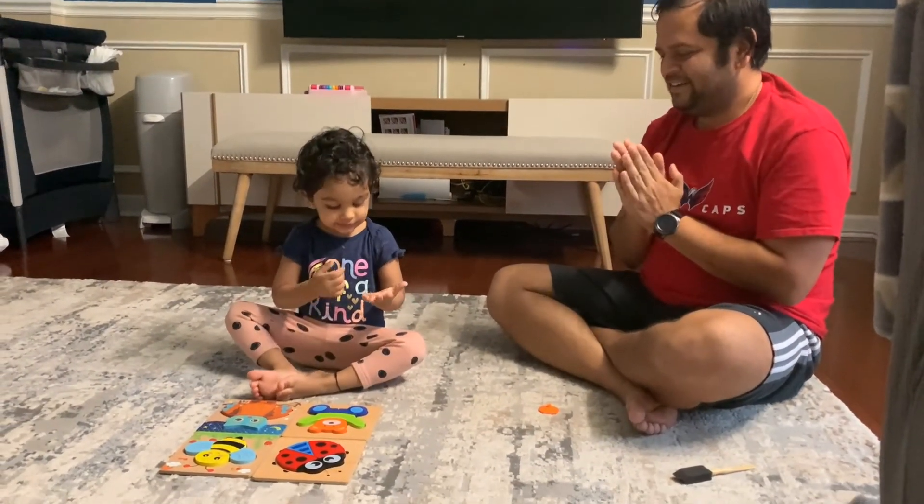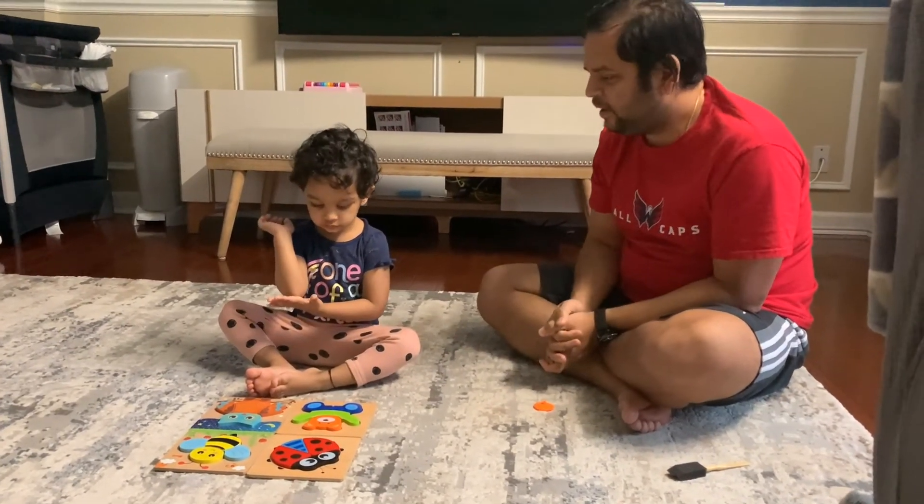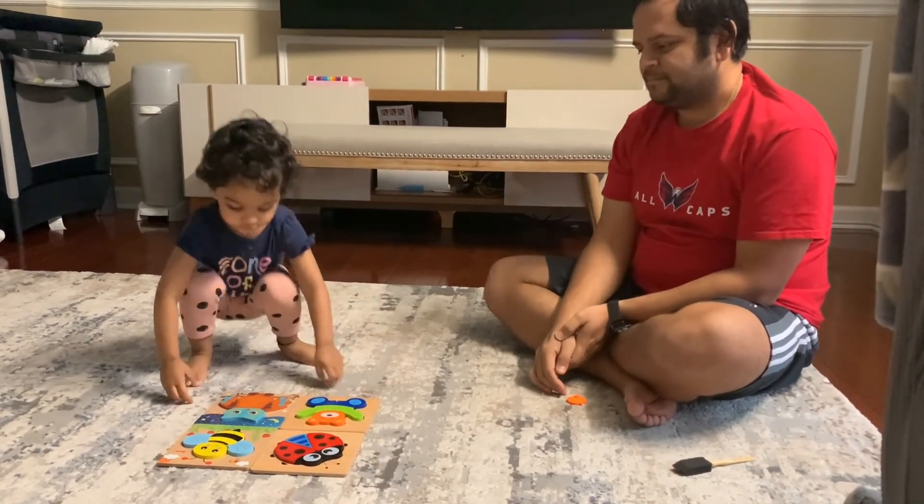Shana did all her puzzles. Good job, Shana. Good job, guys!